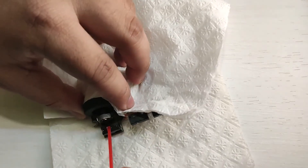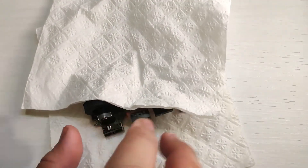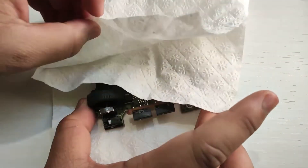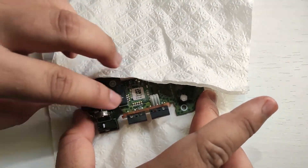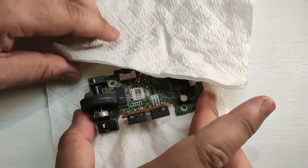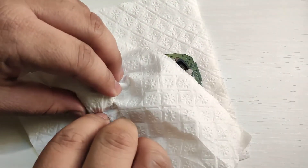After spraying, press the button multiple times and scroll the wheel so that the solution reaches every component inside the switch and potentiometer. Doing this will fix your mouse switch as well as your potentiometer.